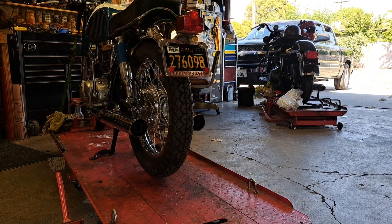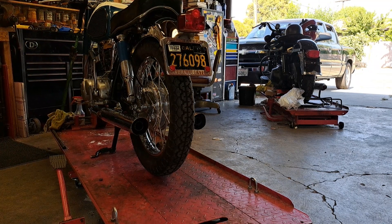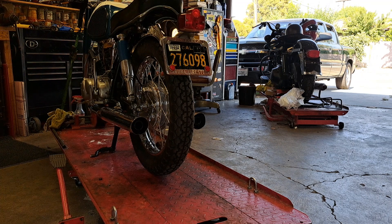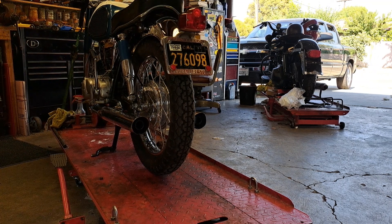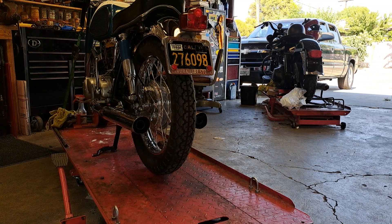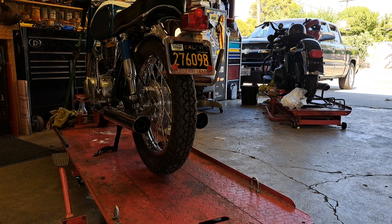Hey everybody, this is my 1964 Yamaha YDS-3. It's a 250 two-stroke. This bike has been sitting for a little while. It came out of a local collection. It's had a lot of stuff re-chromed and polished on it. It's a pretty stunning bike.